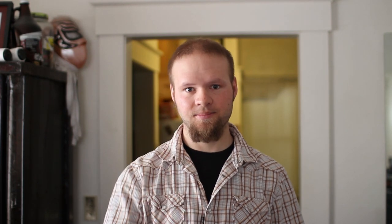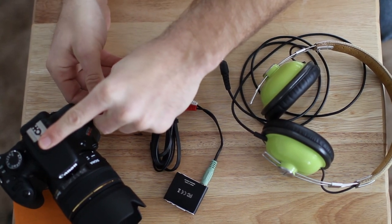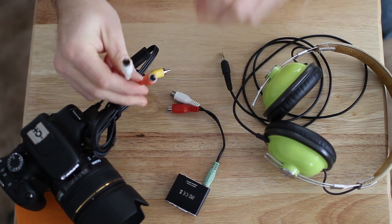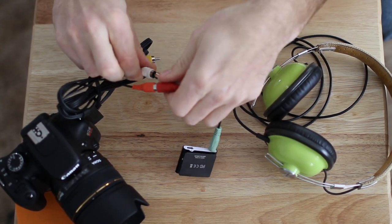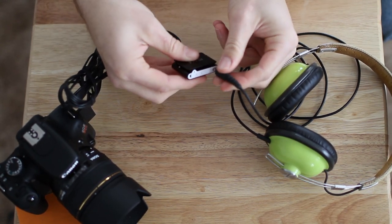This little headphone amplifier and this little Y cable are all you need to start monitoring the audio out of your T2i, 7D, 5D Mark II, 60D, and now the new T3i. Simply take the USB to composite cable that comes with your camera and plug it into your camera, then use the red and the white lead and plug that into the splitter, which is then plugged into the FIIoE5, and lastly plug your headphones into the headphone amplifier.